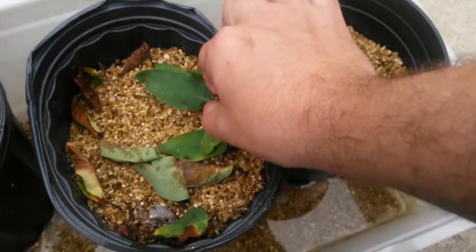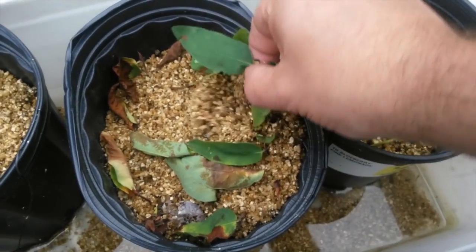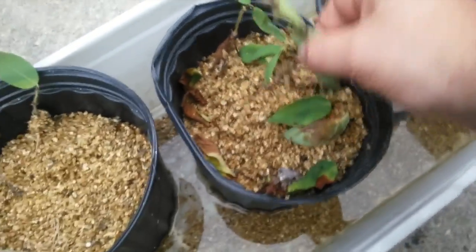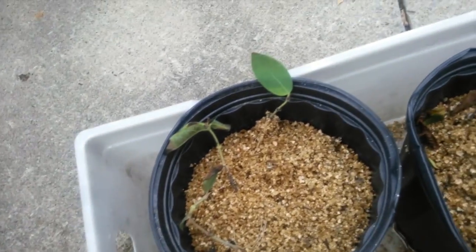And then this one — these ones seem to have done a little better. This one did a lot better. I'm not sure if it's because of the variety or whatever. That looks better. The rule of thumb: usually if the leaves look somewhat alive on top, usually it did root. And that was the case with this one.